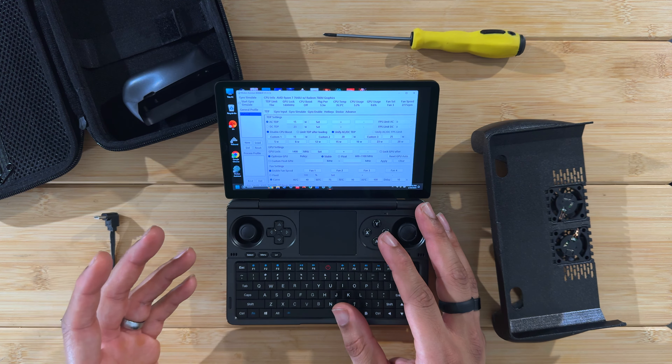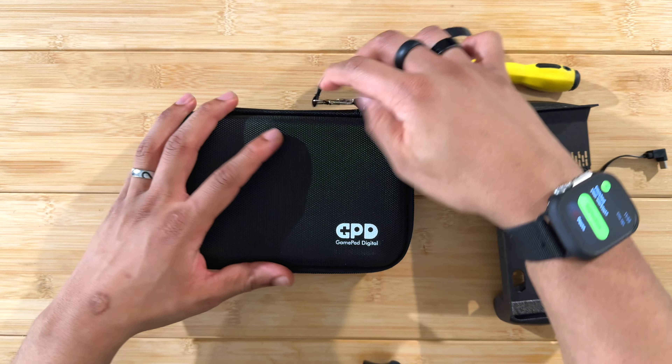My final verdict: this fan grip is good. It does use one of your USB-C ports, but you get an 8-degree temperature reduction. Use it wisely — when you want full portability, take it off and throw the device in the slim case or your pocket. When you're ready for a serious gaming session at 25 watts, attach it and enjoy cooler, more comfortable temperatures. Eight degrees is a win in my book.